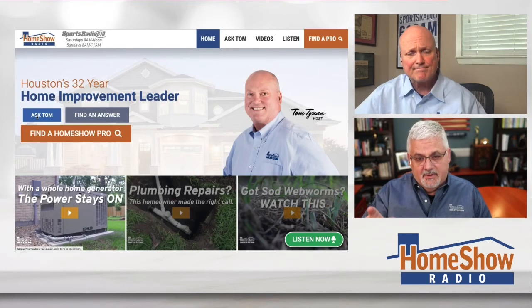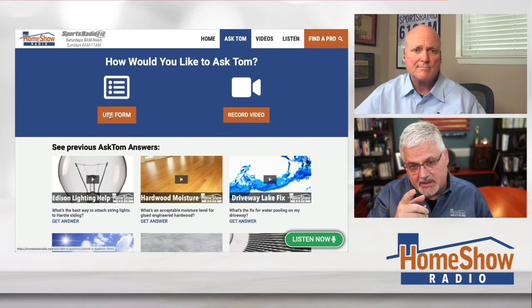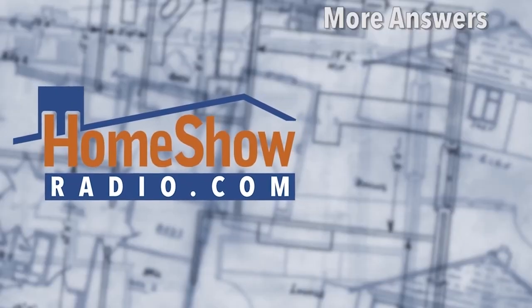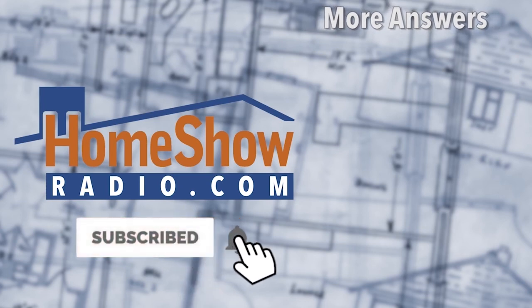Got a question? Tom will help you for free. Click on that blue Ask On button at homeshowradio.com. You can either use a form or send us a video — we'll take either one. What really helps is like you saw there, where Sandy sent us that picture of the roof. Do that for us, because we want to make sure we answer not only for you, but for anybody else who may have a question. That's why we post a new one of these every day to the Homeshow Radio YouTube channel, and you can also find them posted at homeshowradio.com along with all our Homeshow pros if you're in the Houston, Texas area.